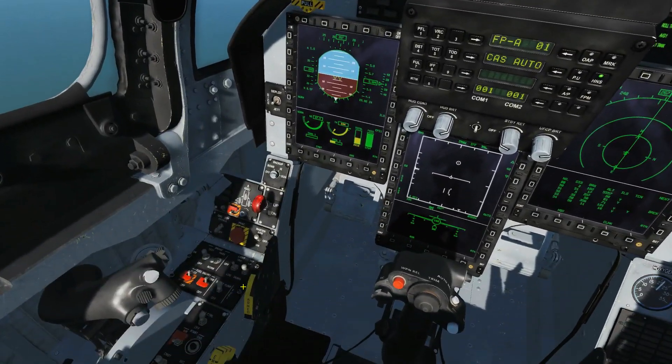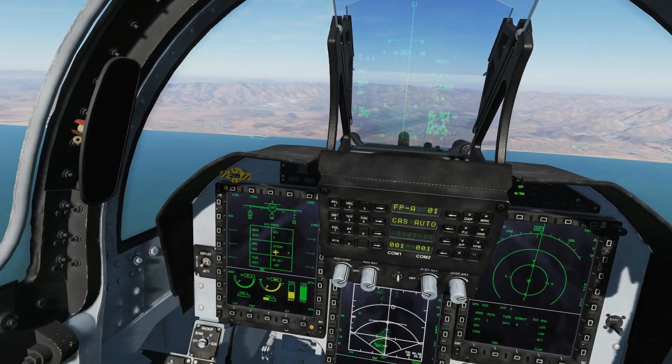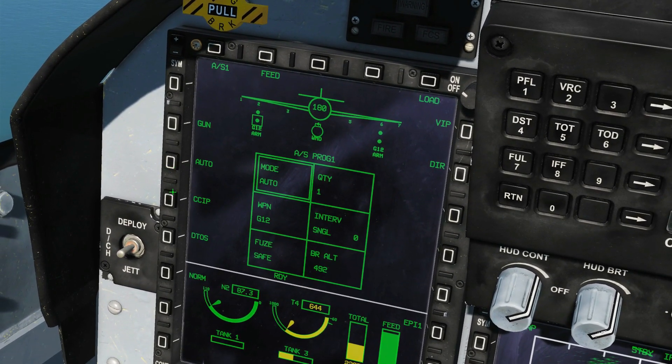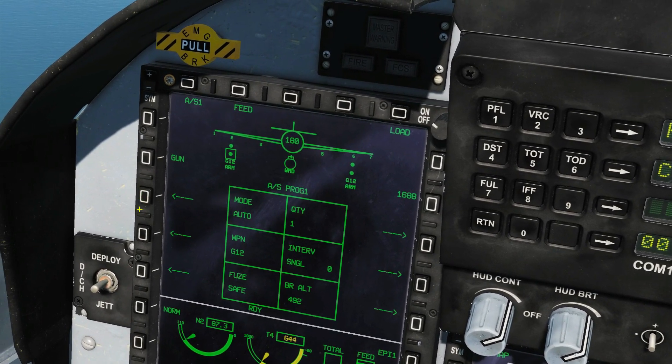We're in the air now, so let's check master arm is on — which it is. Let's go air-to-ground master mode. Let's set our bomb up. We've got four GBU-12s, they're armed. We're going to go mode: auto. We've got all these different modes we can use, but we are almost always going to use auto for GBUs.